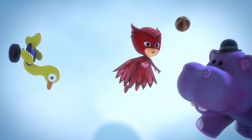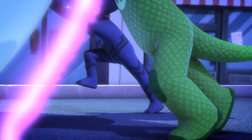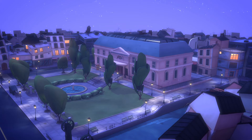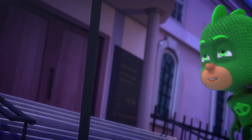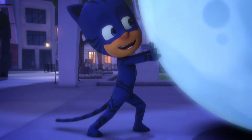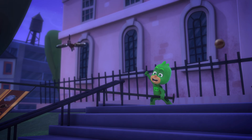We need to play as a team. Gekko, use your super muscles. Catboy, use your super speed. And I'll use my owl wing wind! Great work, PJ Masks! Useless thing! Now let's pop this Moon Ball — Super Gekko Muscles! Let's roll this thing as fast as we can, team! Yeah!